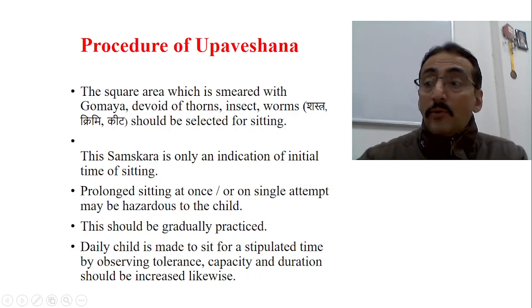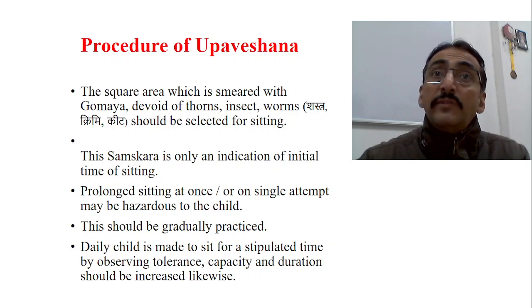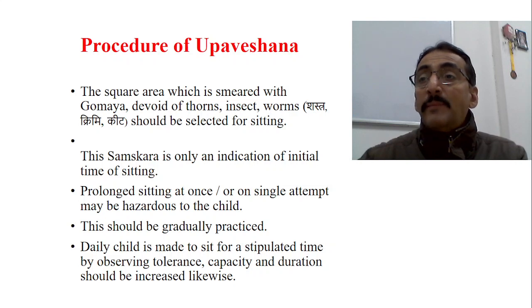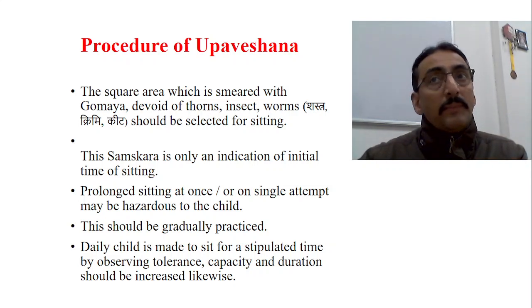The baby is examined to check whether all prior locomotor developmental milestones have been properly achieved. If the baby is already crawling by this age, then we can say this is the right time to initiate Upaveshana Samskara. However, if the baby is still creeping and not yet crawling, sitting should not be proceeded with, as it may cause problems due to delayed developmental milestones. If the baby is crawling you can go for sitting with support; if still on creeping you cannot. This is why examination of the baby at this time is so important.